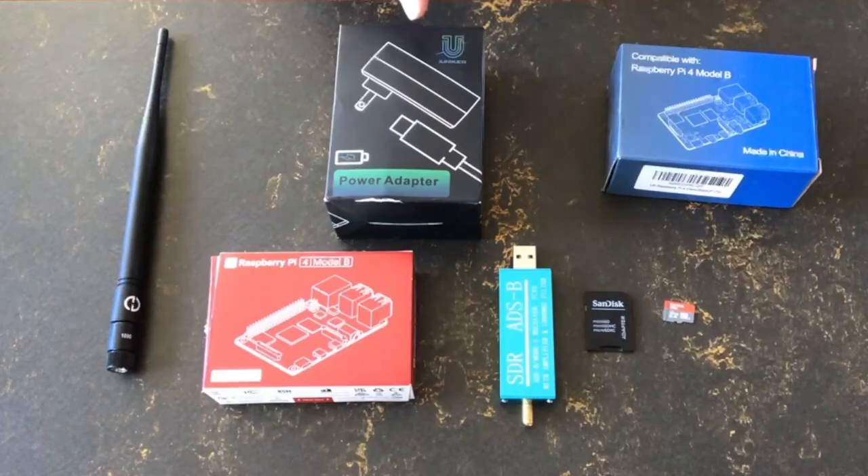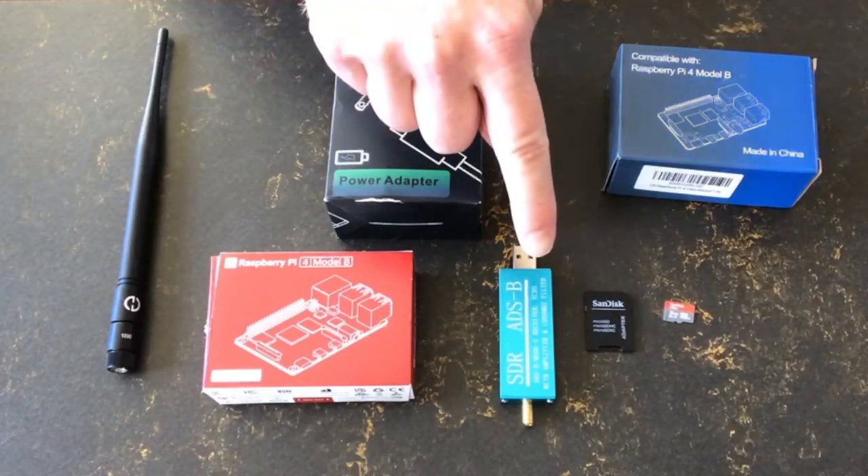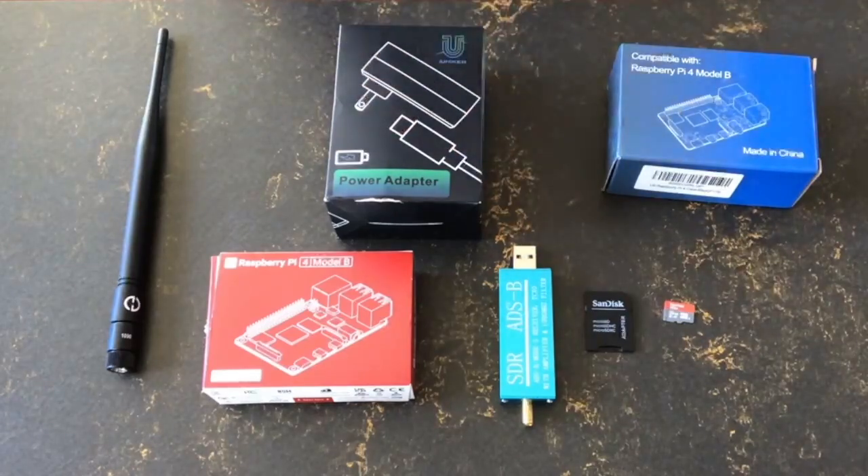Next we need a good power supply. The genuine Raspberry Pi power supplies tend to be cheap and really good. Here we have a third-party 5.1V 4A USB-C power supply, also recommended. Do not try to use a USB charger to power your Raspberry Pi — that will not work.